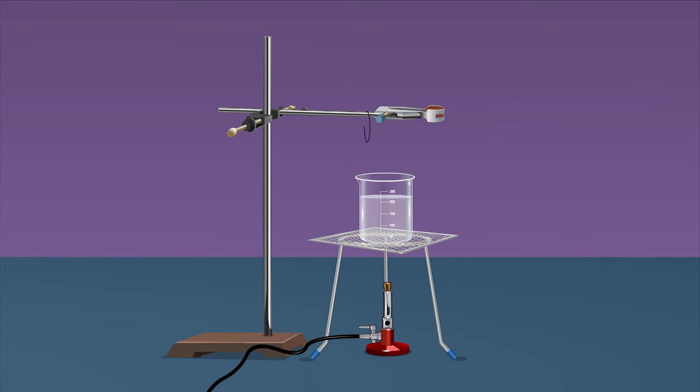Take a 250 ml beaker, fill half of it with water, and place it on the wire gauze kept on a tripod stand. Take another thermometer and hang it from the laboratory stand. Suspend the solid in the beaker containing water by tying the free end of the thread to the laboratory stand.